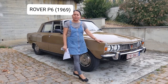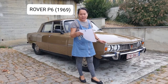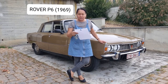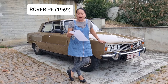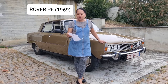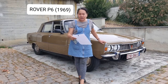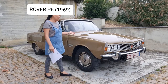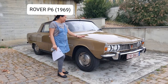This car is the Rover P6 of 1969. The engine is a V8 with 3,500 cubic centimeters, derived from an aluminum block engine. It's very nice — I really like the color of the car.